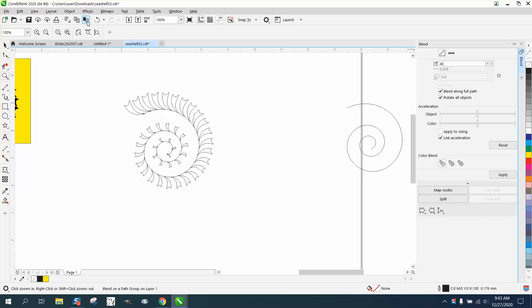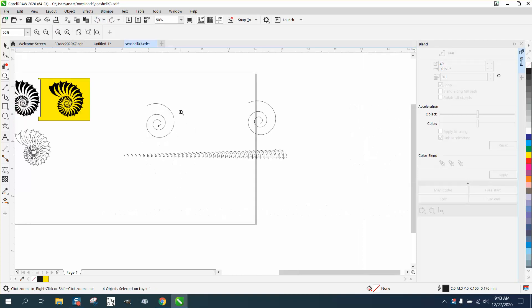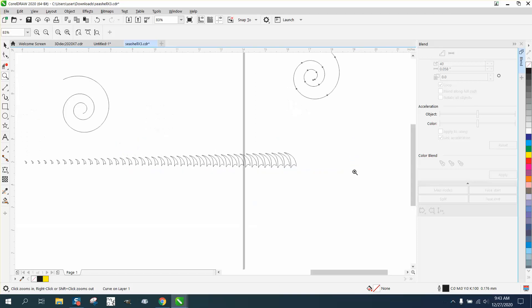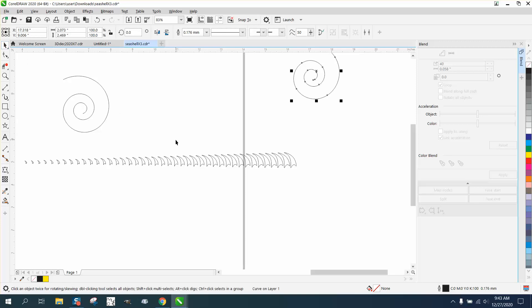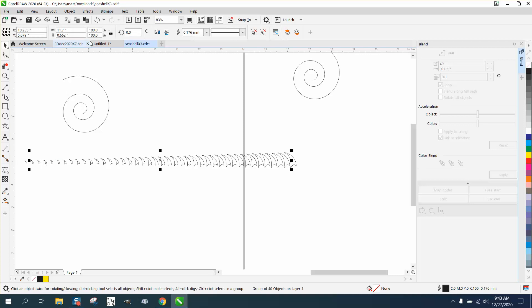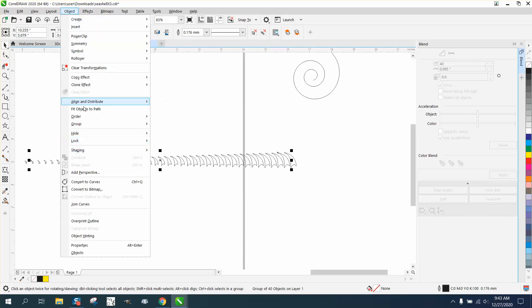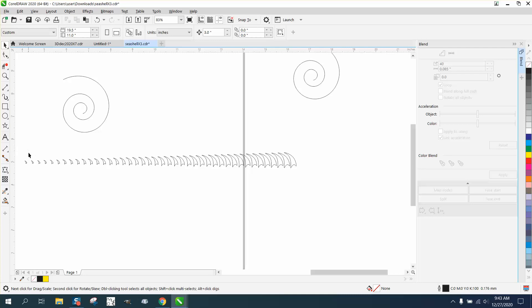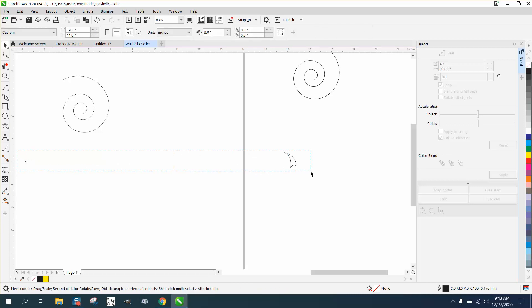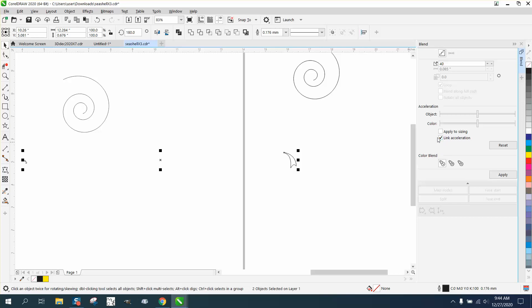We could try it with more objects, but instead let's try this. I made a copy, and you should always make a copy of your item that you're playing with. This might be the problem with this blend. Let's go to Object, Break Blend Apart, then Ungroup, take away the blend, and try to re-blend these using the link accelerator — then take the link accelerator away.